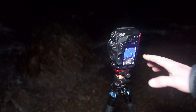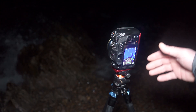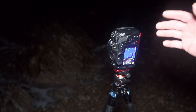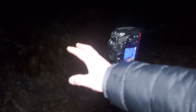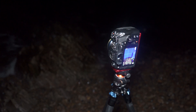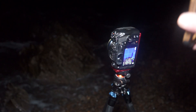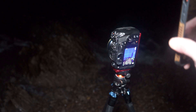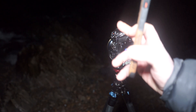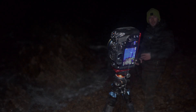I've got the camera set up with 40 seconds dialed in for the exposure time, f/2 as wide as this lens will go, and the ISO is set to 1600. You can see a rock down in the foreground, and what we're going to do is use the torch on the back of my mobile phone to light paint the foreground, and hopefully get a really nice photograph of the Milky Way rising above Bowfiddle Rock, which is off in the distance.